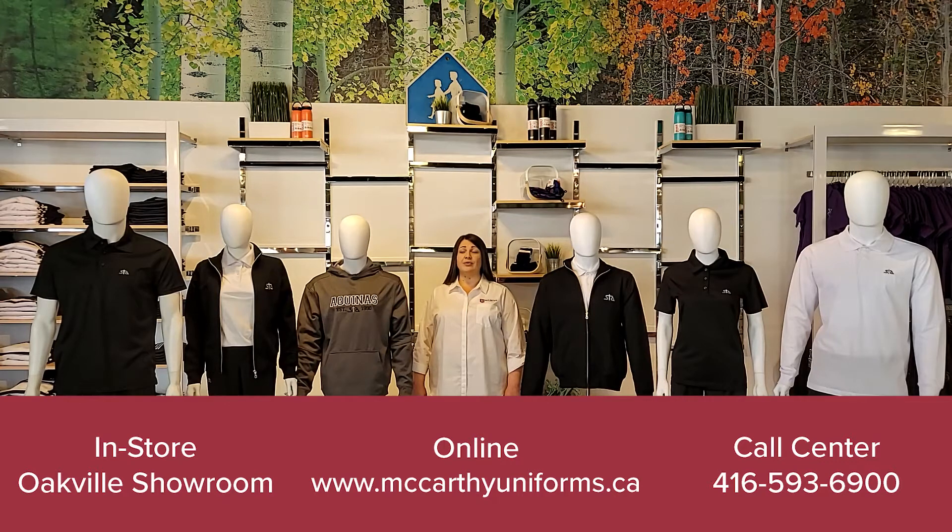Register online and create a profile for your student under your school's name. We offer a variety of special pricing and promotional savings throughout the year. We encourage you to shop early for the best selection and convenience.